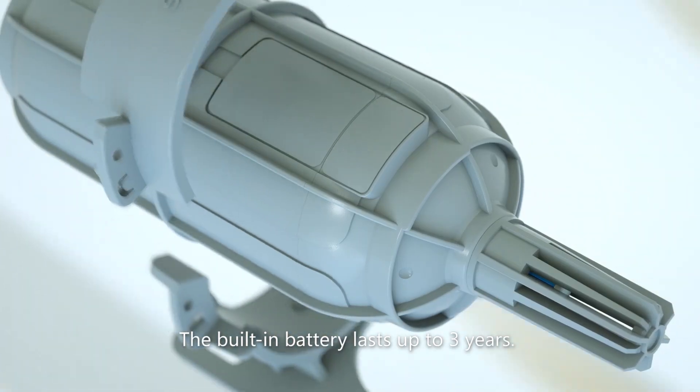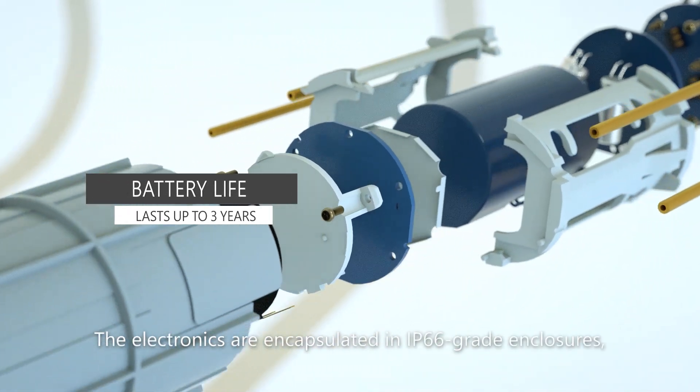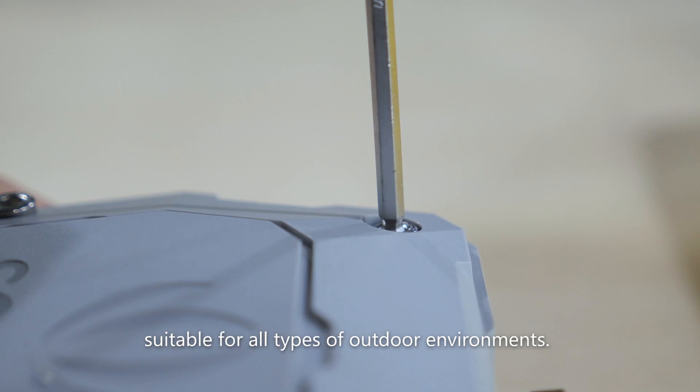The built-in battery lasts up to three years. The electronics are encapsulated in IP66 grade enclosures, suitable for all types of outdoor environments.